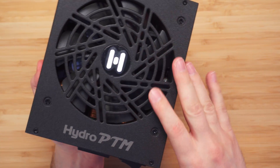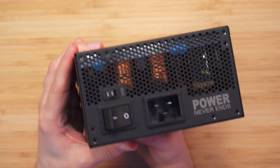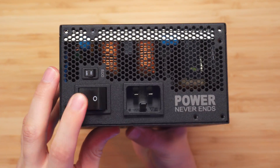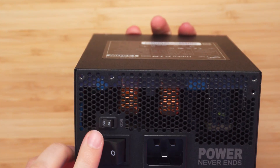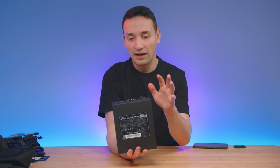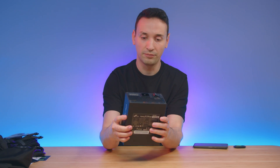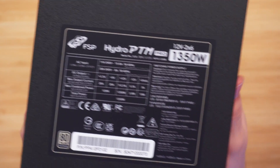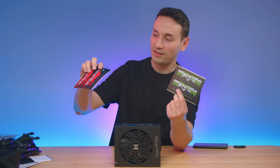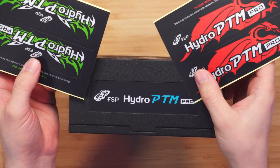At the bottom here we have this huge fan, the Hydro PTM branding, and the C19 power connector. We get this bigger switch here and we get the eco mode on and off — I usually leave it at off because I want my fan running to cool things. Here's the top with all the information if you want to pause the video. Earlier when we opened the box we got these stickers so you're able to replace the sides with whatever sticker you want.